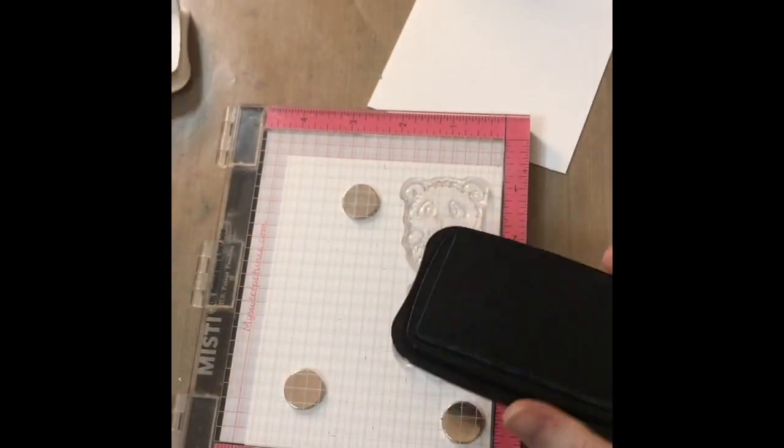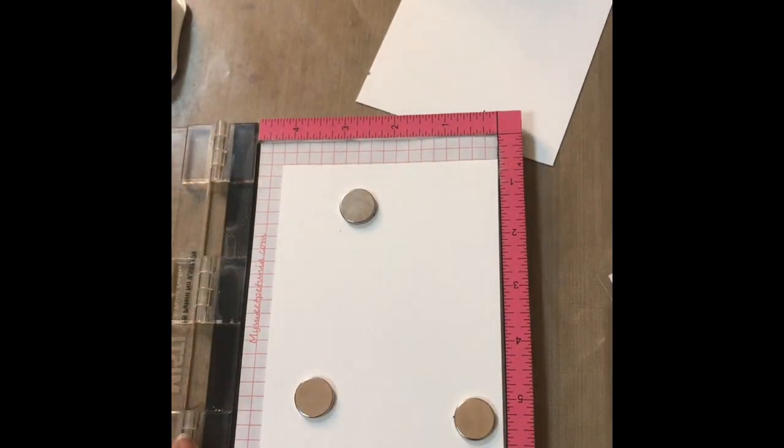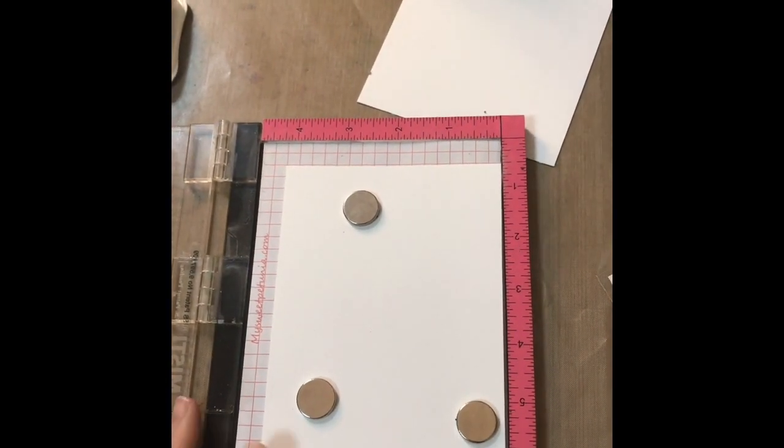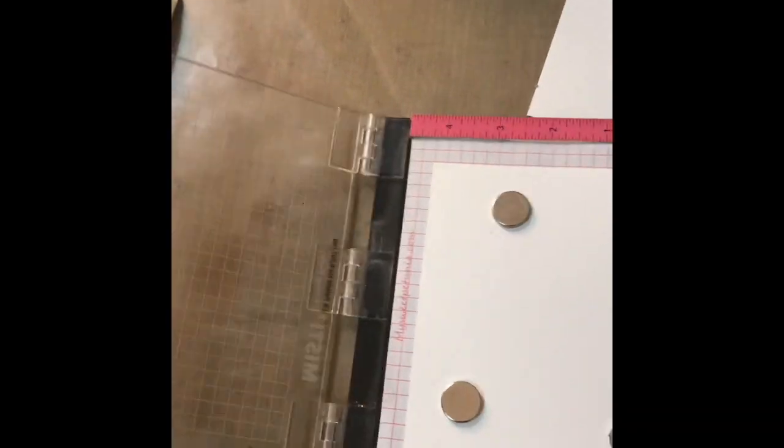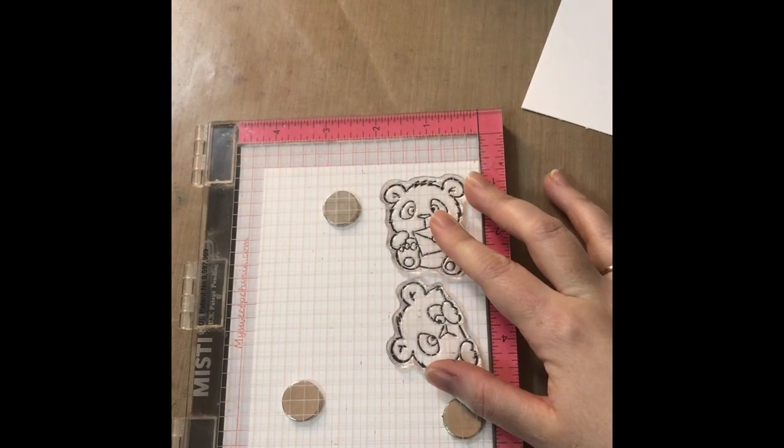I am stamping two images out of the set today using Memento Tuxedo Black ink. This is a Copic-friendly ink that doesn't shift when you're using alcohol markers.